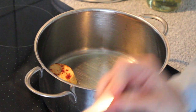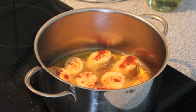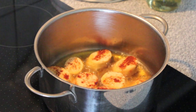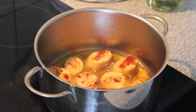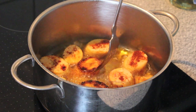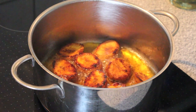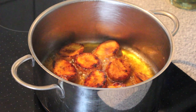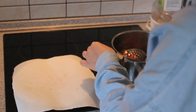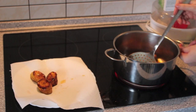Then you add your plantain and let it fry — it won't take very long. Then you can turn them around and fry the other side. When they're finished, I like to put them on a piece of kitchen towel that will soak up some of the oil.